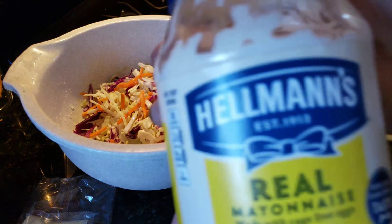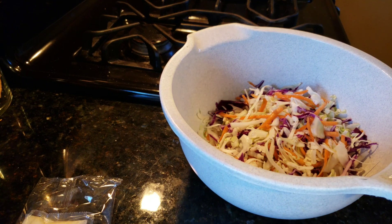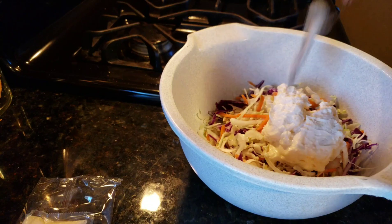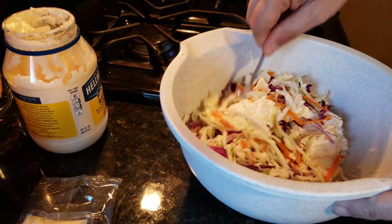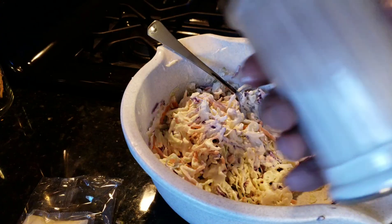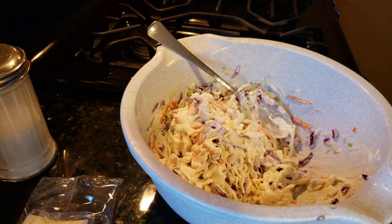Alrighty, here we go with our mayo. You want to use your real mayonnaise if you can. As it sits, it's going to soak up some of that mayonnaise, so you may have to add more later. This is a creamy coleslaw.